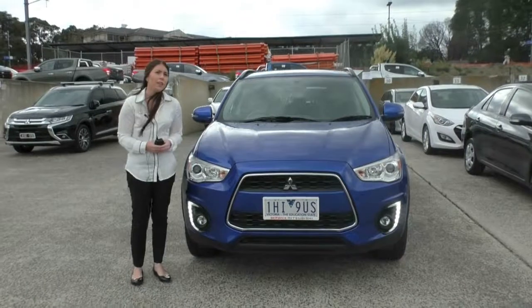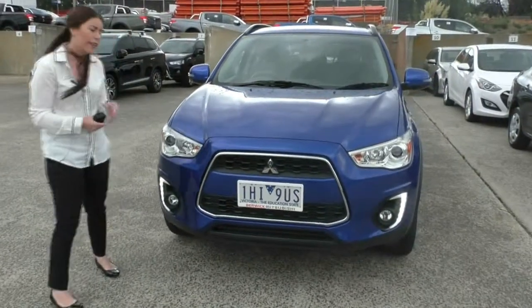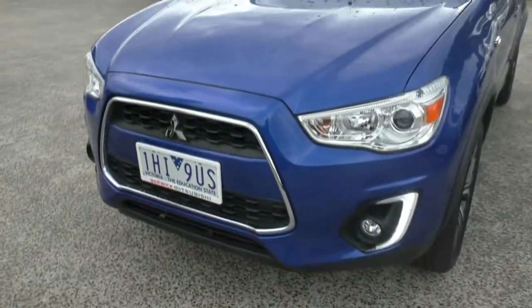Hi, I'm Nicole. Welcome to Barrett Mitsubishi. Today I'm going to take you for a walk around this 2016 Mitsubishi ASX LS Mi 15.5. As we walk around the car, I'm going to point out all the features and the condition of the car.